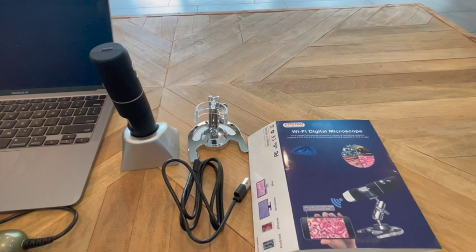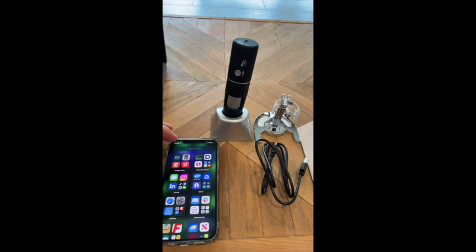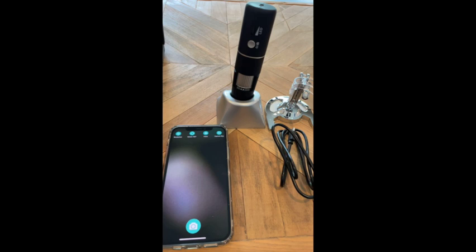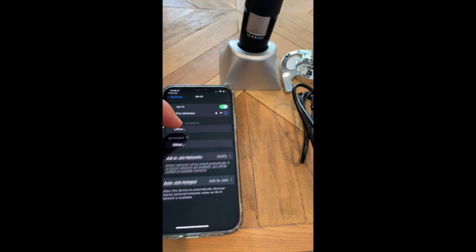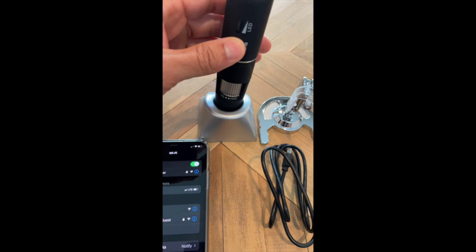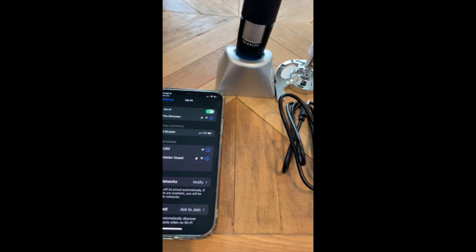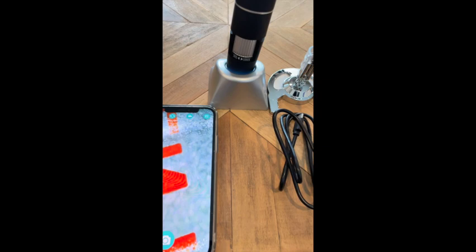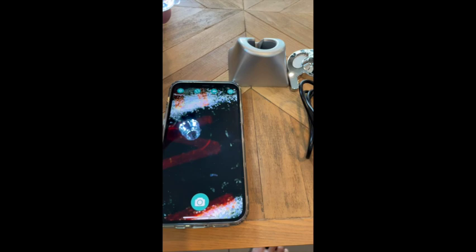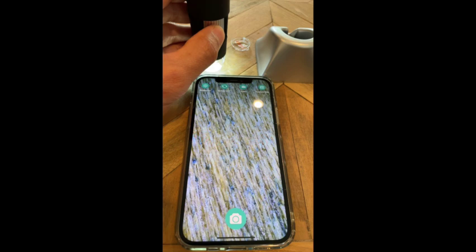Let's dive into the microscope itself and compare some images. I went ahead and stole my wife's phone and downloaded this MacC app onto it so I can record and show you what's going on at the same time. This phone requires you to connect through WiFi, so I have to go to my WiFi settings. I'll turn the light on here — you'll see the LED light comes on — and pretty quickly that WiFi network will show up. There it is: MacC. Now we're connected. If we go back to the app itself, we have an image. I snap the cover off and you can see I'm now magnifying this wood table.